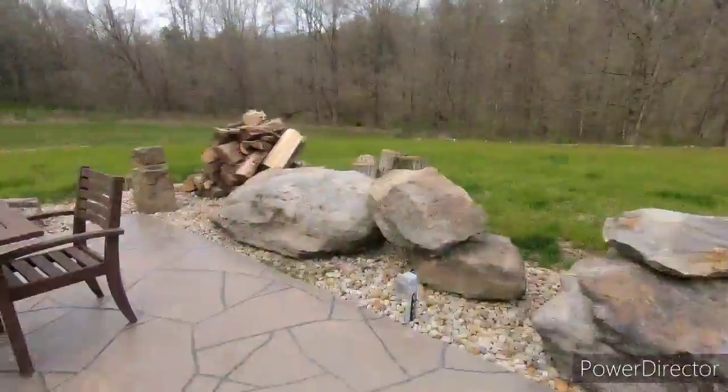Well, before I start the line, there's a few clips I filmed of this area that I already got, so I'm gonna put that on first. I hope you guys enjoy that, and then we'll start the line.